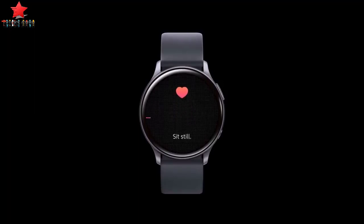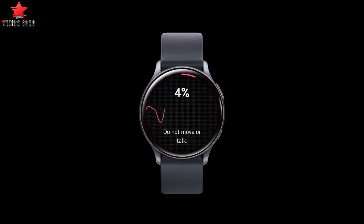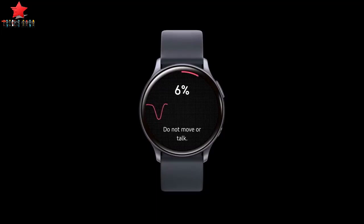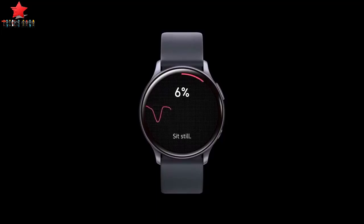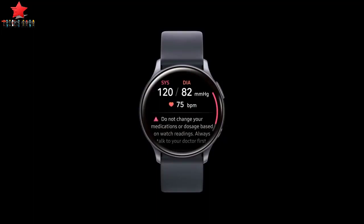With the addition of blood pressure monitoring, the Galaxy Watch Active 2 boasts Samsung's most advanced health and wellness capabilities yet. It comes with more sensitive and accurate heart rate monitoring sensors and enables users to track their healthcare, exercise, sleep, stress, and get added healthcare insights that can help improve their well-being.